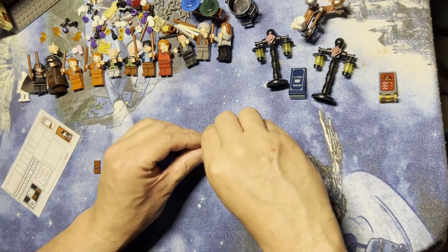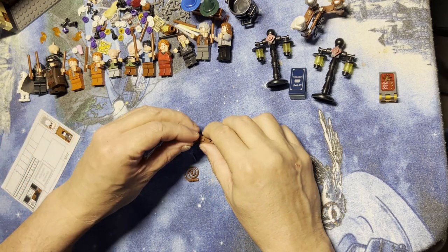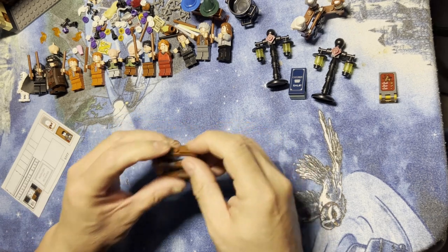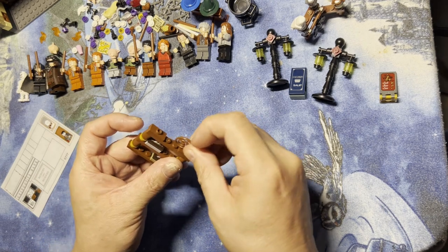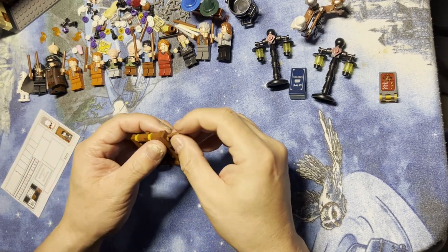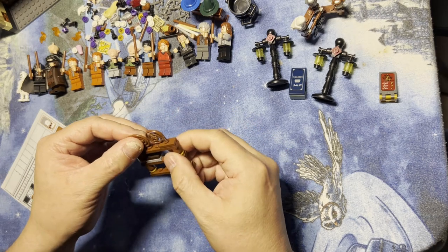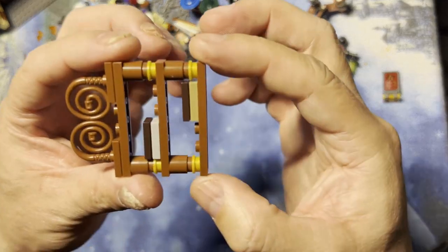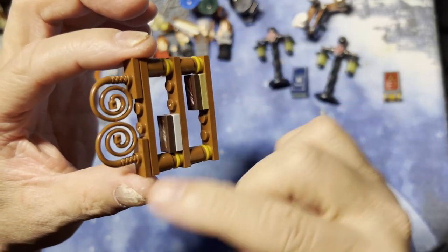Then I'm going to put this here, and I'm going to put this one here. And then I have these two whip-looking things — I'll put them on here like that. Then what I'm going to do is position these so they're like this.